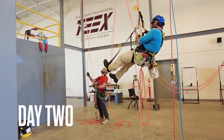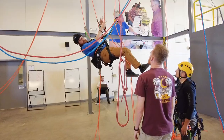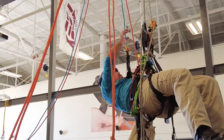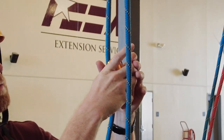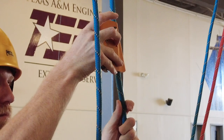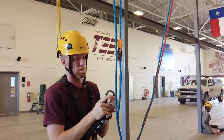Day two will get into your basic individual tasks, to include rope-to-rope transfers and the very beginning stages of rescue. We'll cover ascending and descending through knots and through other obstacles. This course is mainly hands-on — you will only spend a very minimal amount of time in the classroom, covering just the basic information needed to get you ready for the hands-on portions.